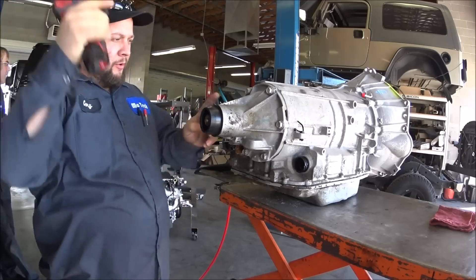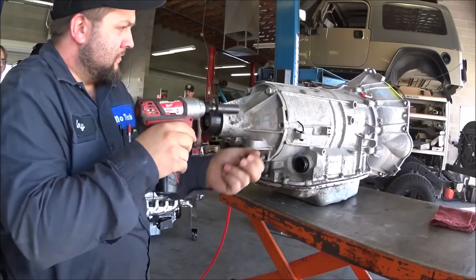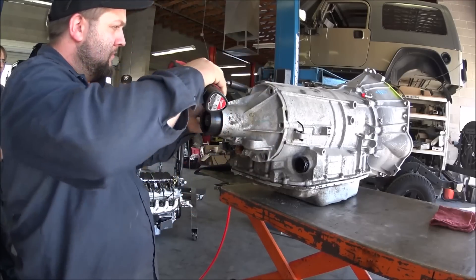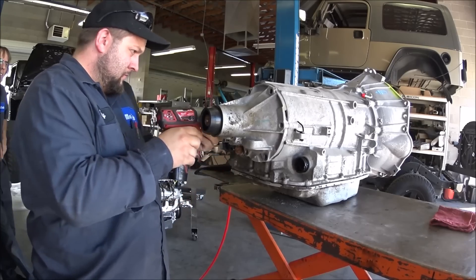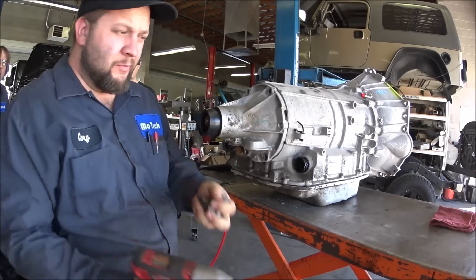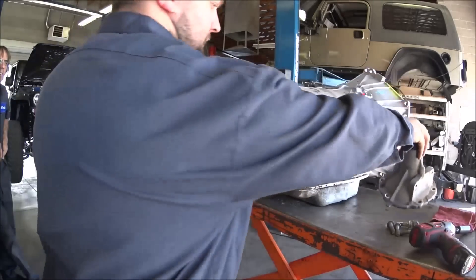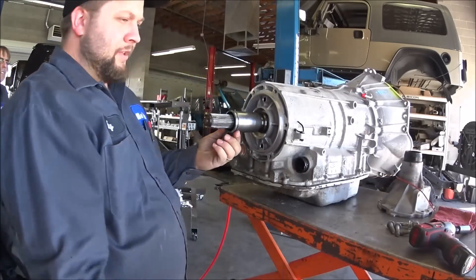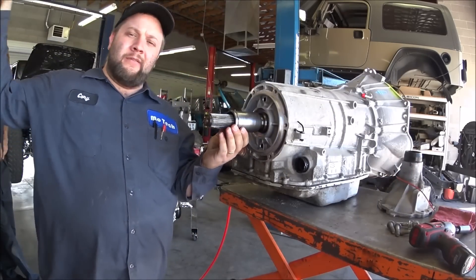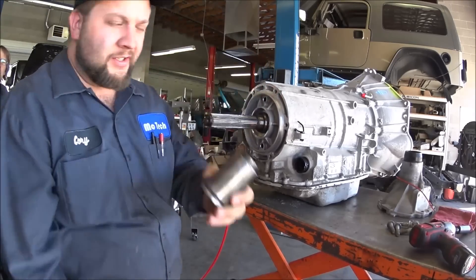I'm going to start with removing the tail shaft housing. Save the bolts — we'll reuse them. The tail shaft housing you don't need. Discard the O-ring. Most of these transmissions will have a sleeve here; you just tap it and it'll come off, and discard it.